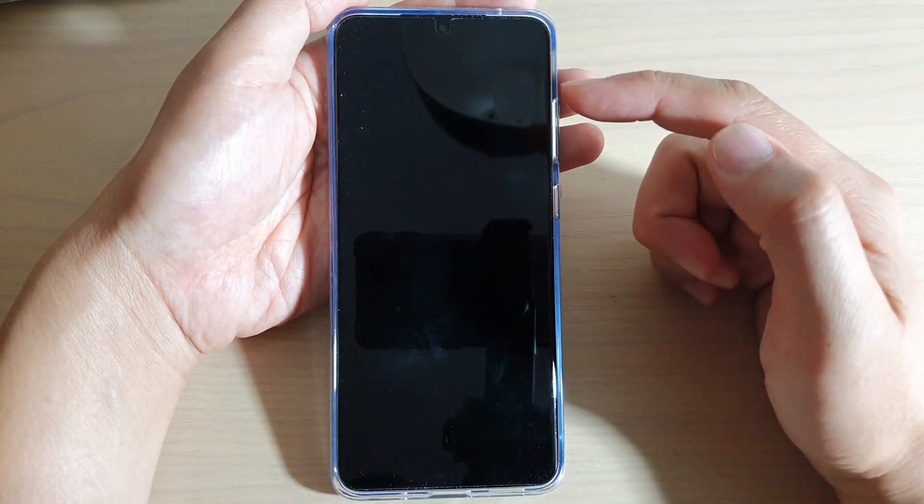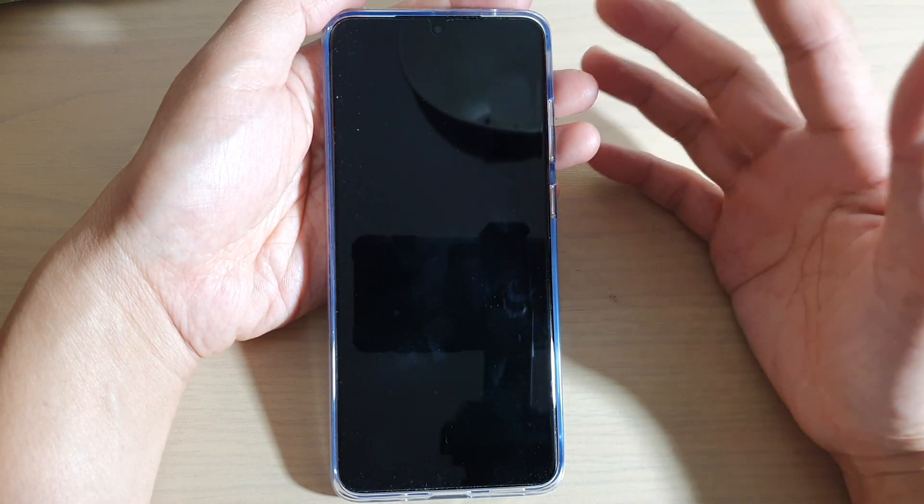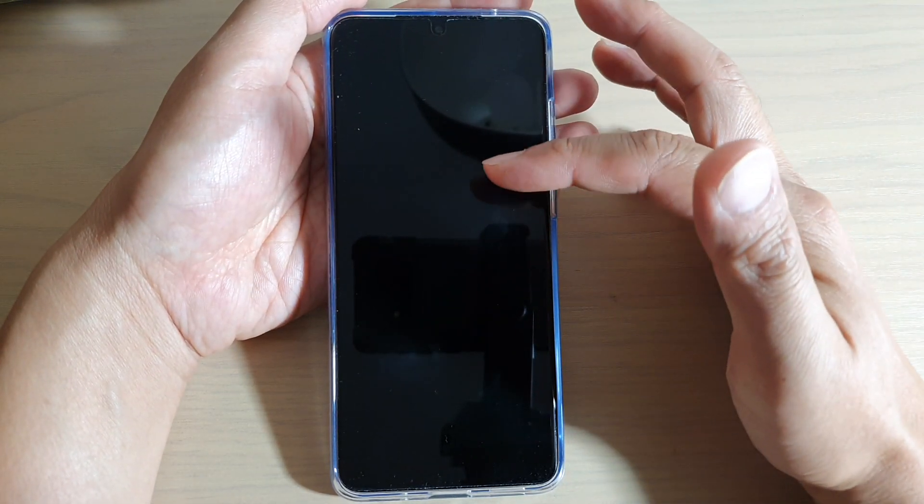Hi! In this video, we're going to take a look at how you can show the clock on the home screen, or how you can fix an issue where you find that it does not show on your lock screen at all.